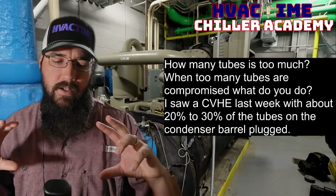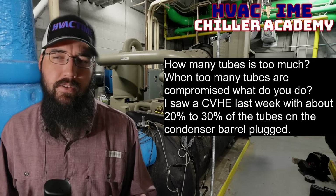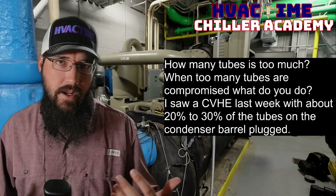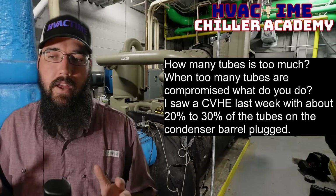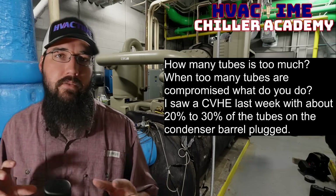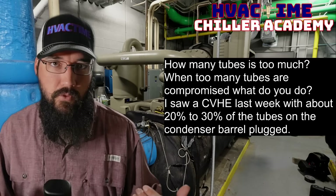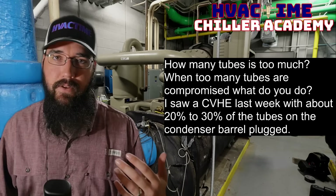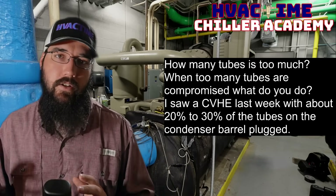The first few tubes you plug, you're probably not going to notice much of a difference. In fact, I'm pretty sure manufacturers take into account some kind of failure percentage. So as long as you don't lose X number of tubes, if there's a noticeable difference it'll be a very minor efficiency loss, but not a significant operational performance loss. But by the time you're hitting that 15%, give or take 5%, for a lot of machines, you're really going to start noticing it.